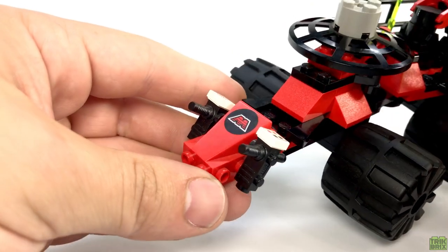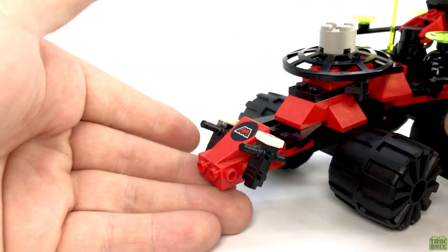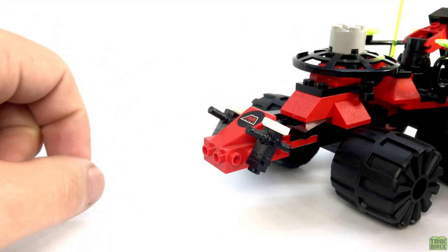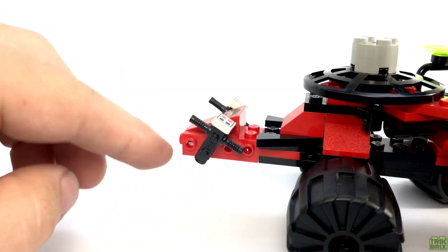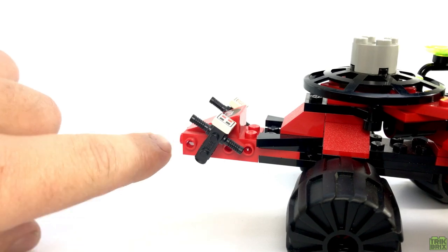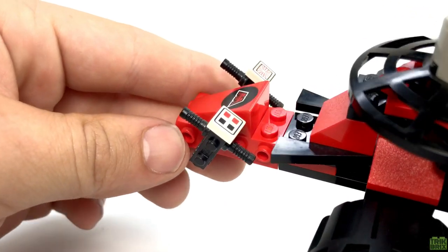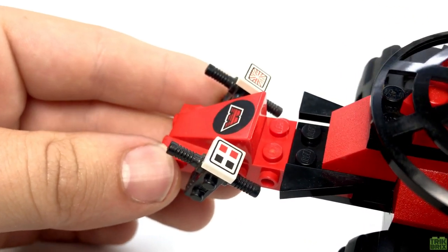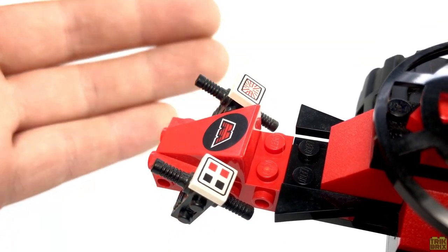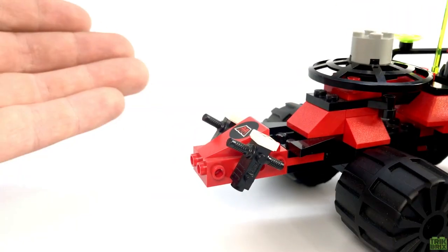Beginning up front, the nose is predominantly made up of a printed modified slope element that was utilized several times throughout the Emtron theme, and lots of other places as well, just without the Emtron logo. I like the method the designers came up with to position the control panels at an angle, making use of the hollow studs on the side to attach this jackhammer slash chainsaw handle. The two 1x1 tiles are each different from one another, and like everything else in this retrospective, they're printed. You won't find a single sticker in the Emtron theme, which is awesome.